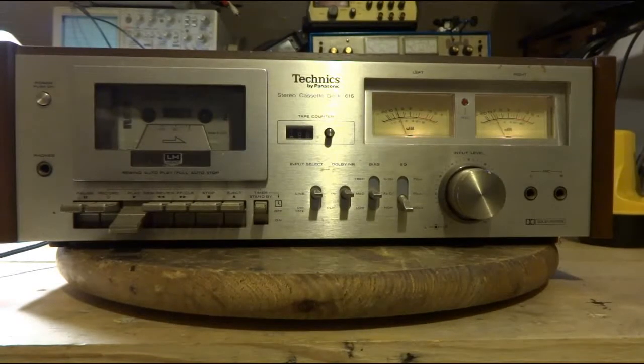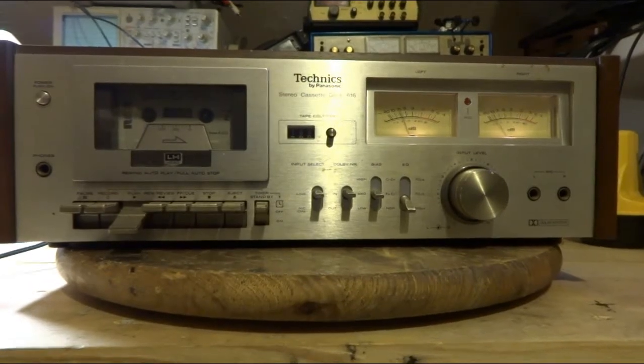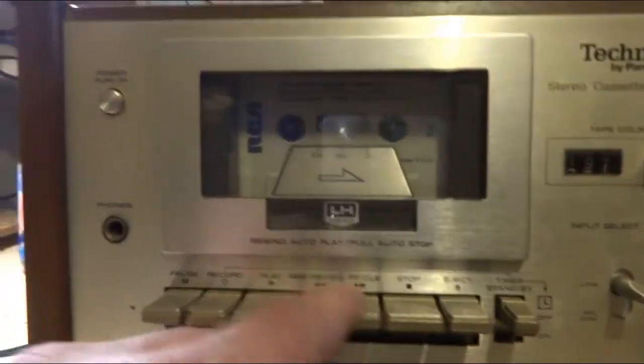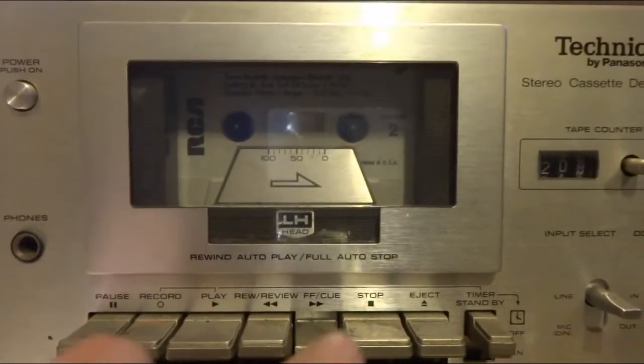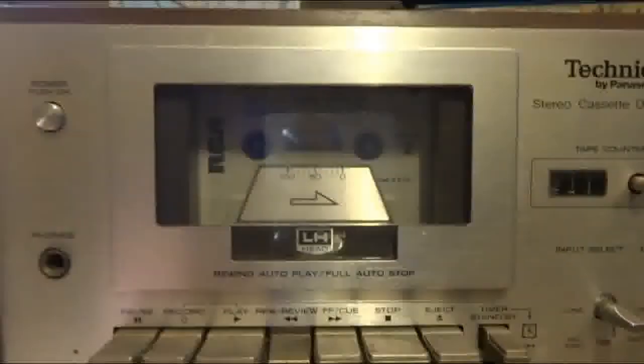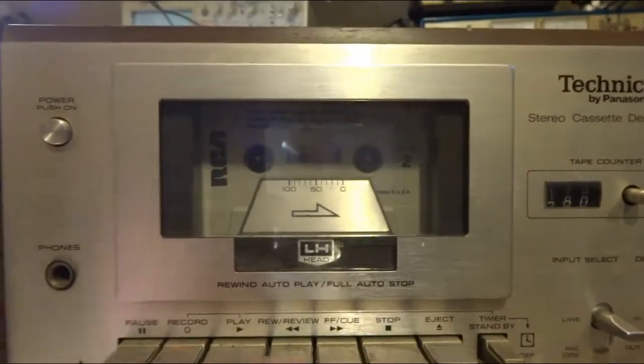It is working and everything is running good. Fast forward is going — it's kind of hard to see in there. Rewind works good. And overall, it's dirty.